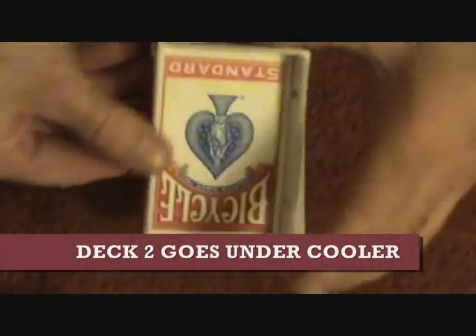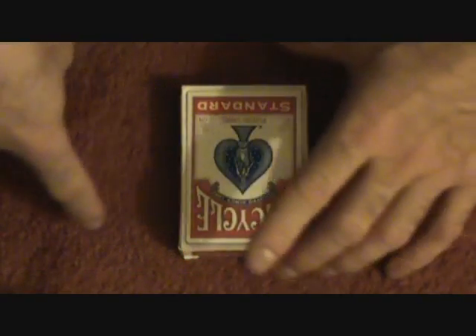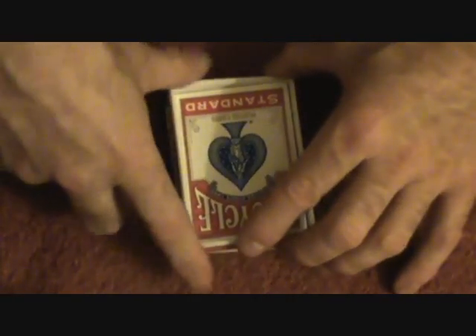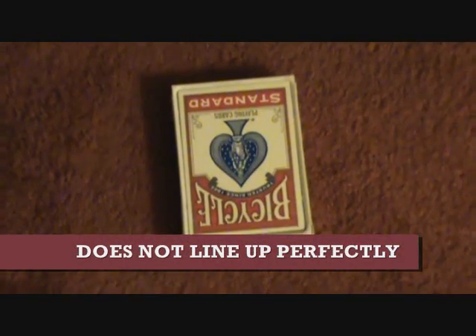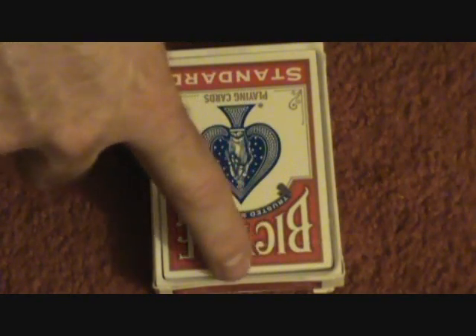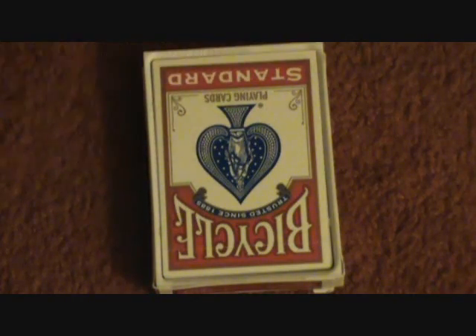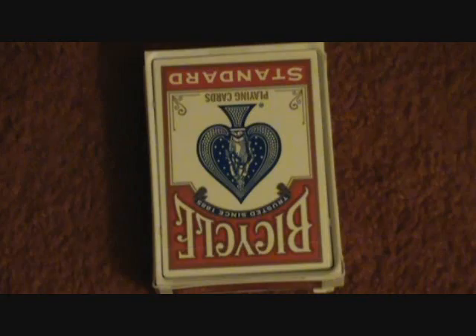Basically how this works is you take your gaffed or gimmick deck, whatever you want, and then you put the cooler on top of it. You can see that the cooler actually rises to the card. Now if you zoom in here — I don't know if you can see that — but you can see there's actually a gap in between the edges here. So this cooler gimmick doesn't hold up to close examination.